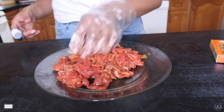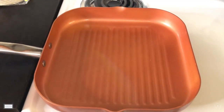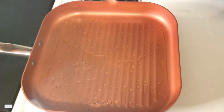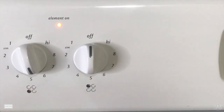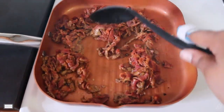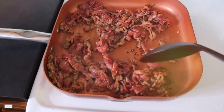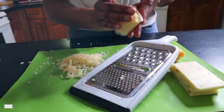Now that our steak is prepped, add two tablespoons of oil into your skillet along with one tablespoon of minced garlic, heated up on medium-high. Then throw in your steak and start browning it real well, letting it sit for a few minutes. I love adding jalapeño juice or something extra while cooking my steak.